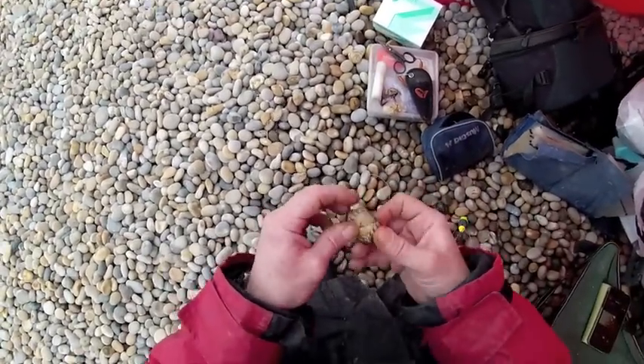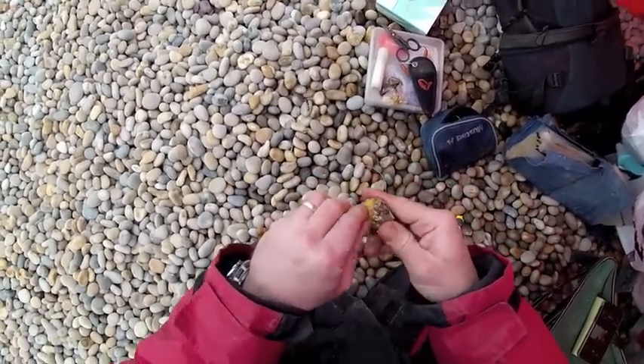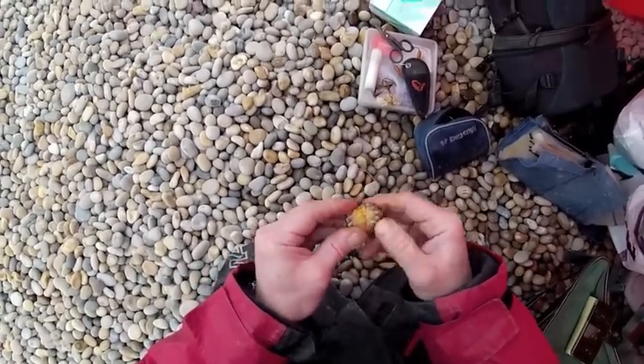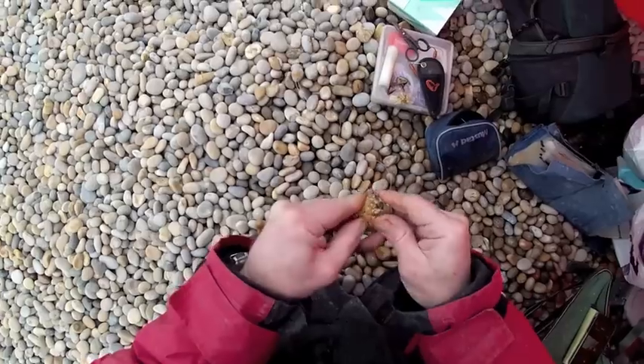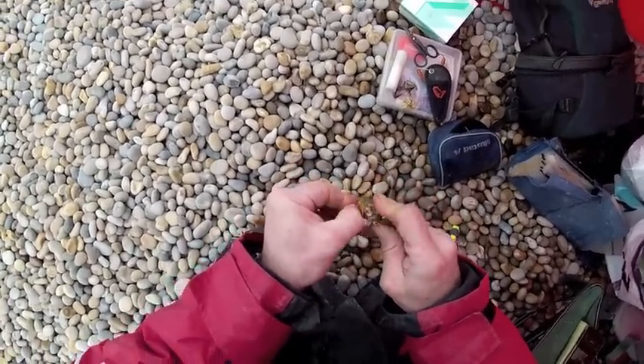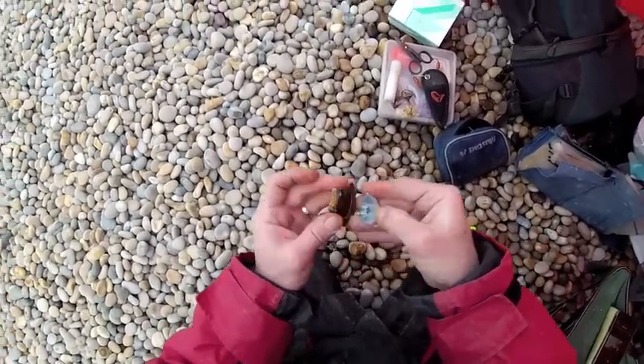What I normally do now is turn the crab on its back and start to remove the underside of the shell. The reason I do this is I just find it's a little bit easier to have the main shell on the back while I'm taking the fiddly bits off underneath. What you really want to do is make sure you get all those bits off underneath before turning it over and taking the top of the shell off.